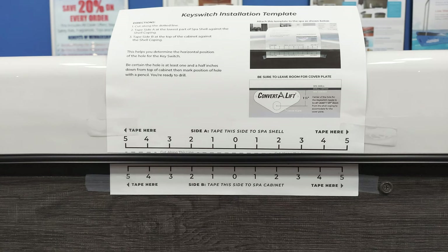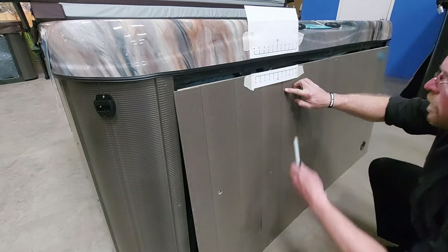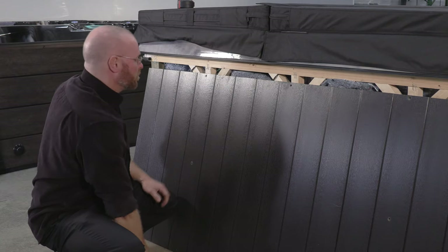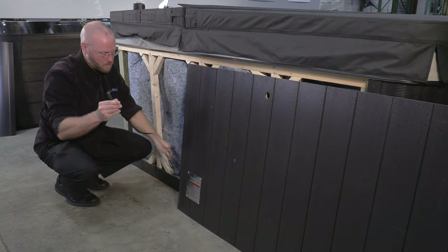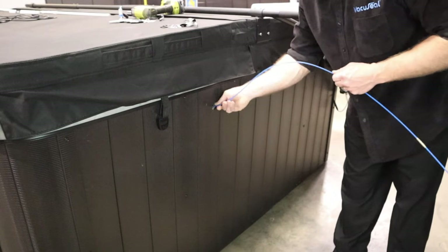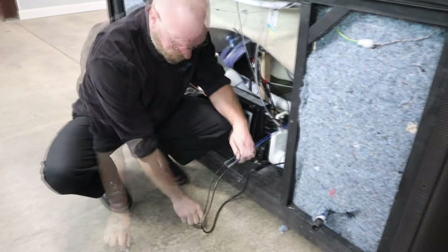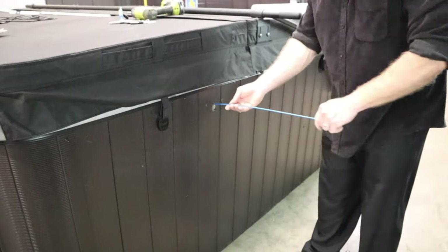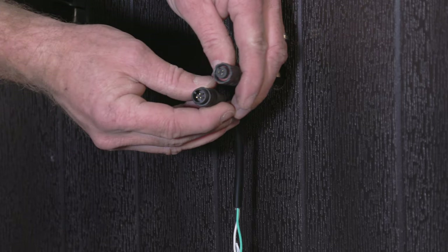To use the template, first cut along the dotted line, then tape section A at the bottom of the shell coping and B along the top of the cabinet. This helps you determine the horizontal position of the hole. Be certain the hole is at least 1½ inches from the top of the cabinet, then mark the position with a pencil. Then drill the hole using a 1⅛-inch hole saw. If there is a removable corner panel, you may be able to hand feed the cable from the control box, then grab the cable and pull it through the hole. If you are not able to hand feed the cable, reattach the panel with the hole already drilled and snake a cable rod through the hole toward the control box. Securely tape the key switch cable to the cable rod, then pull the rod through the hole until you can grab onto the cable. We recommend using cable running rods — we make available a package of 3 rods, each 3 feet, that can be screwed together to extend up to 9 feet. Now connect the key switch pigtail to the extension cable.